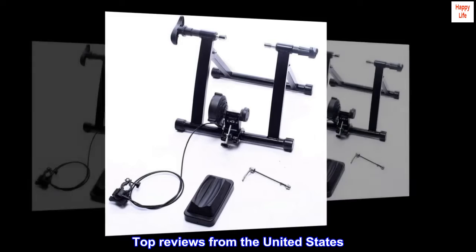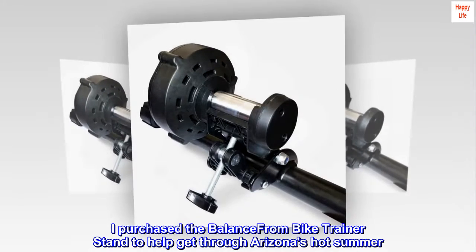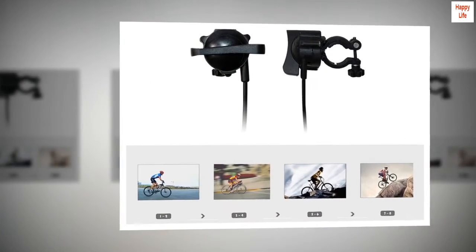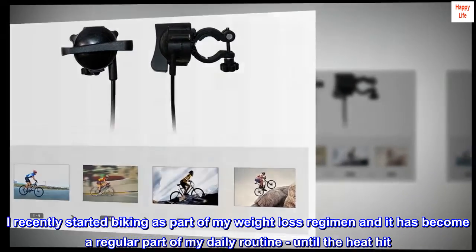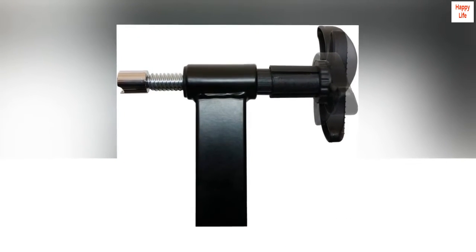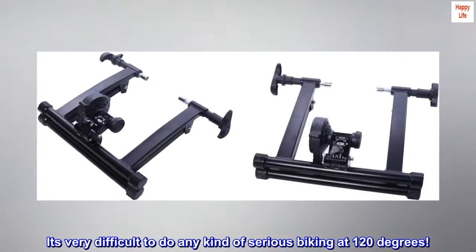Top reviews from the United States — helping get through the heat of summer. I purchased the Balance From bike trainer stand to help get through Arizona's hot summer. I recently started biking as part of my weight loss regimen and it has become a regular part of my daily routine, until the heat hit. It's very difficult to do any kind of serious biking at 120 degrees.